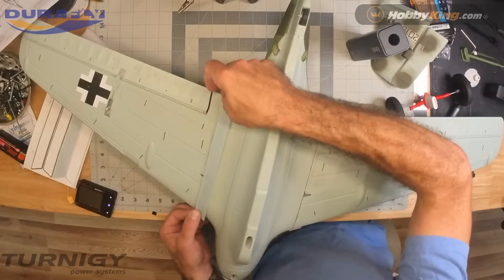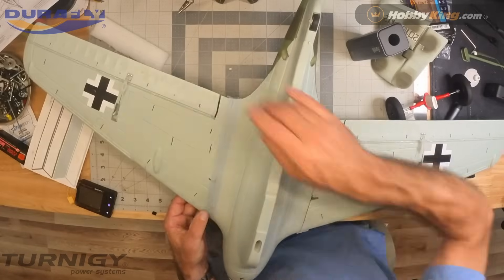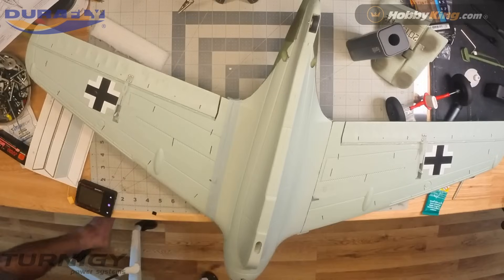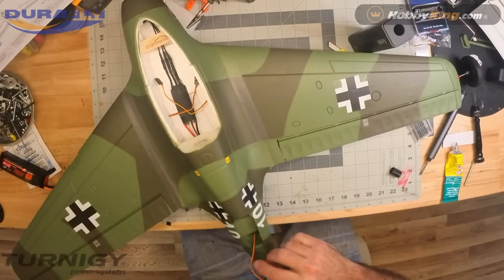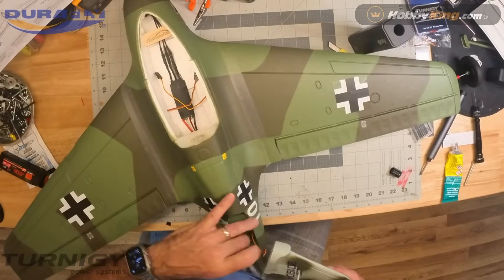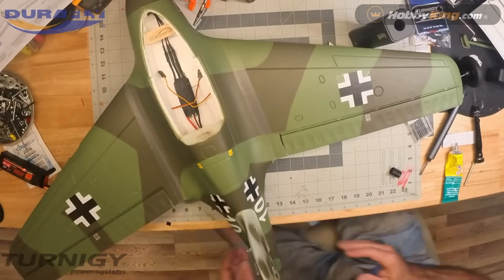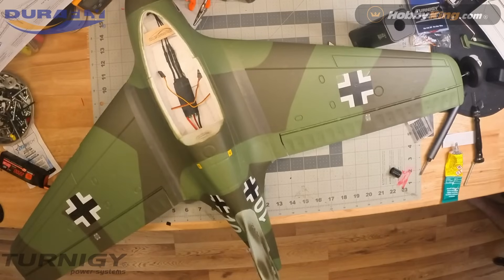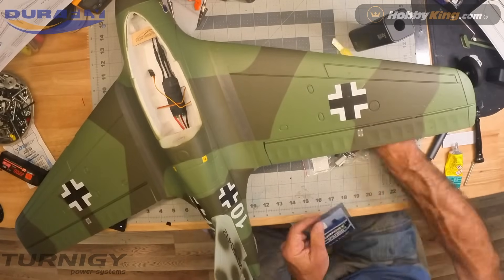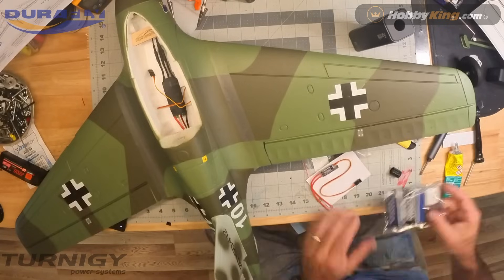I'm not sure the tape is really necessary — if you do a good job gluing, you don't need it. The tape does have a tendency to come off, which could damage the paint. If I had to do this over, I probably wouldn't put those on there. It doesn't make much difference to have a little bit of a seam on the wing joints. Here's the rudder going in — do a nice dry fit to make sure you can get it seated, then a little bit of glue around the edge and you're good to go.